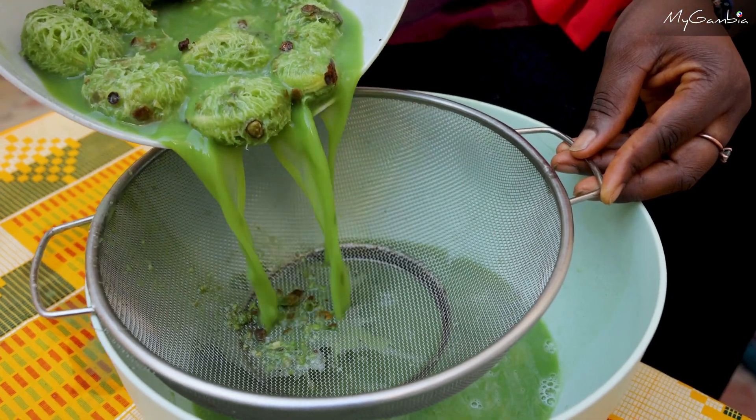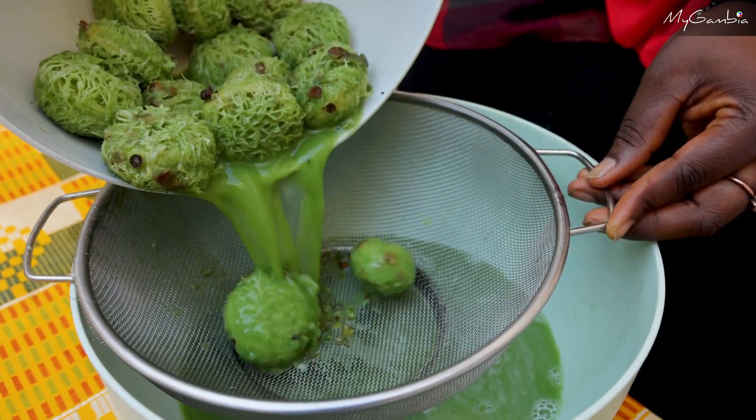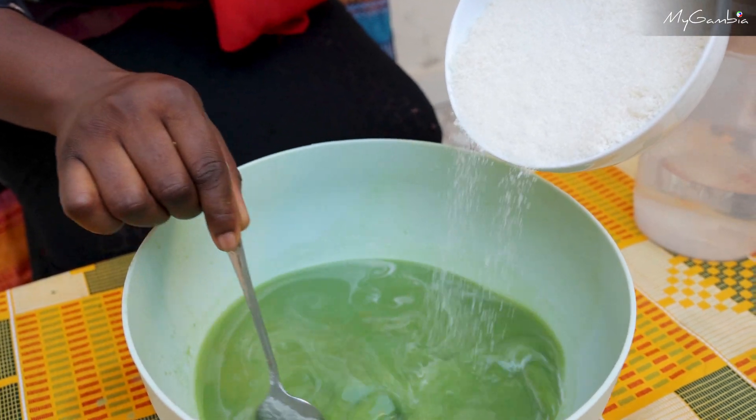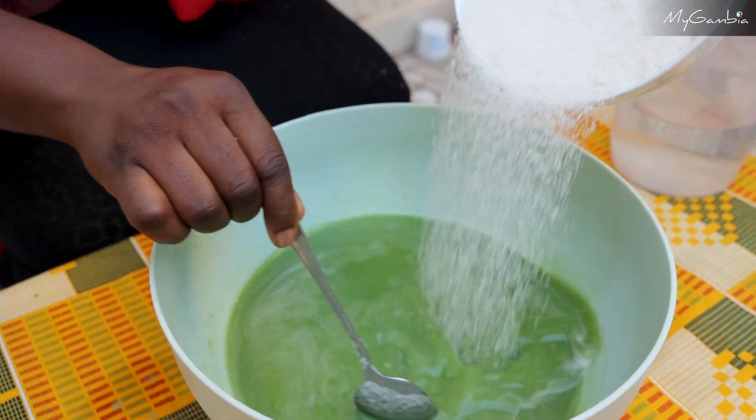Now let's leave it to get rid of the seeds. Let's add the sugar. If you like, you can add other flavors, but let's keep it organic.